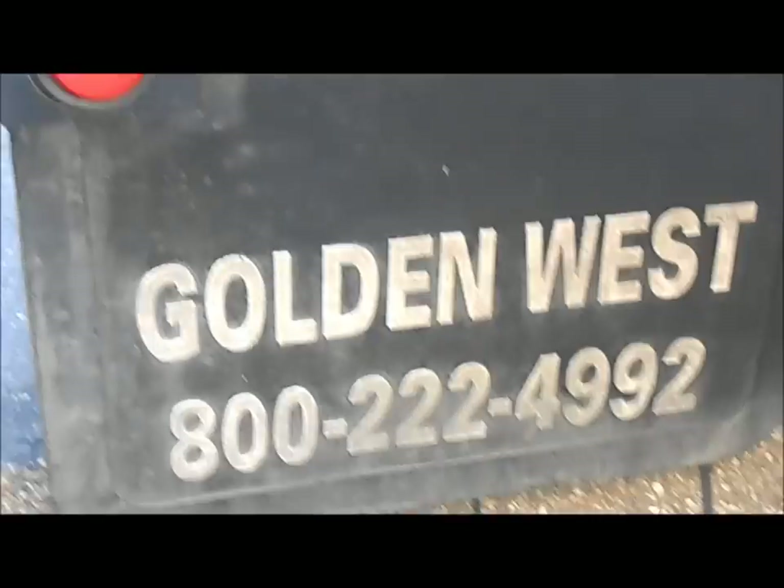Good afternoon. We are with Cliff Watson. This is the episode of the week — we are going to look at a used truck today. Cliff, what are we looking at today?